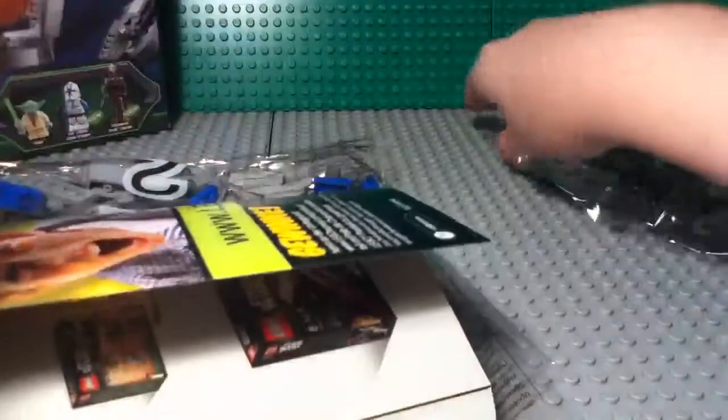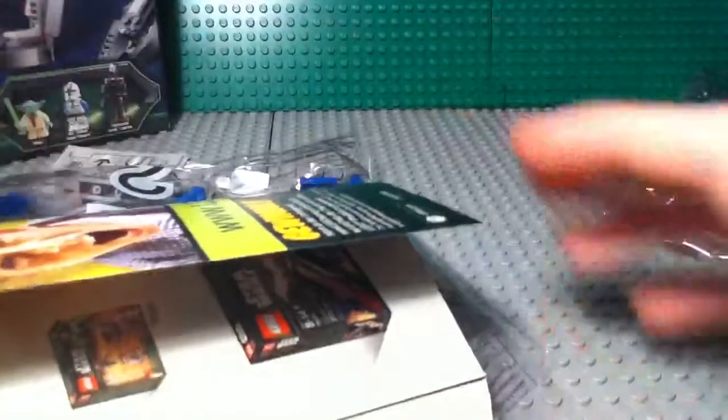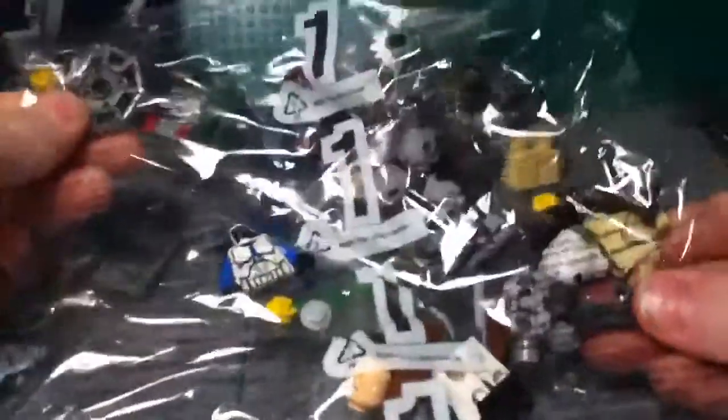I'm just going to put the box back there. First we have a small sticker sheet with four stickers on it, so not that bad. We've got our instruction manual, which is printed sideways just like the box. And then we have not one, not two, but three numbered bags.